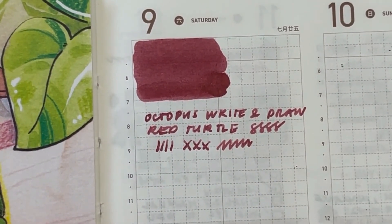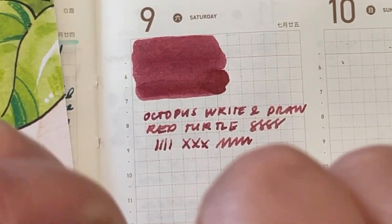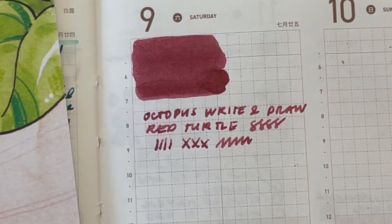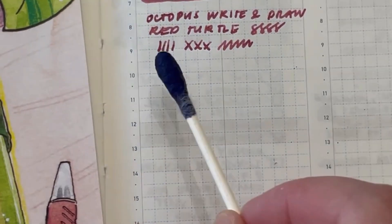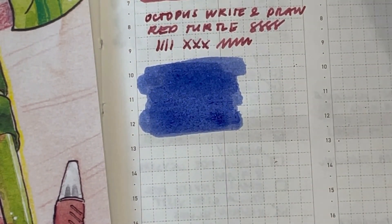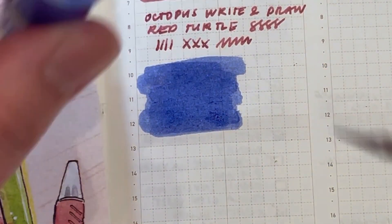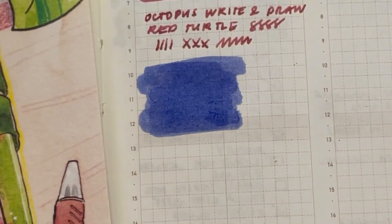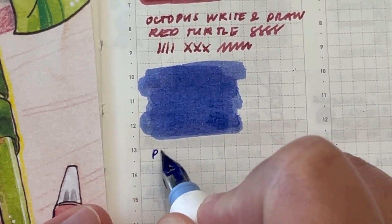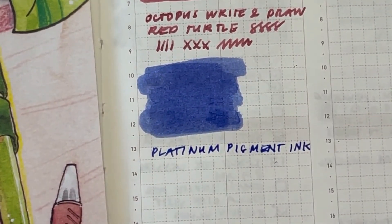The next thing we're going to swatch is the Platinum Pigment Blue. This is a rich blue ink. I didn't have this loaded in a pen, so I'm just going to use my Hokuro pen to write with it. This looks really nice. I'm using cheaper pens for these inks because they need a little bit more maintenance than regular fountain pen ink. So this is Platinum Pigment Ink in the blue shade.